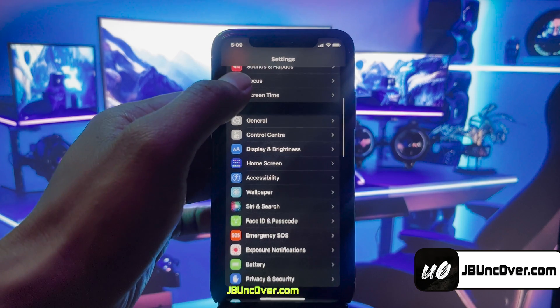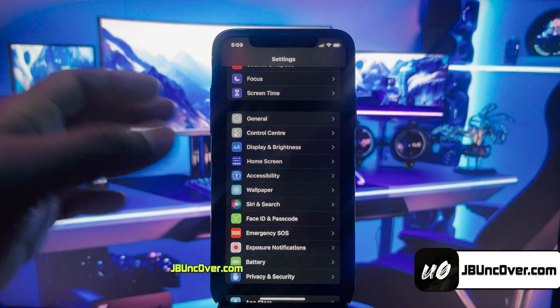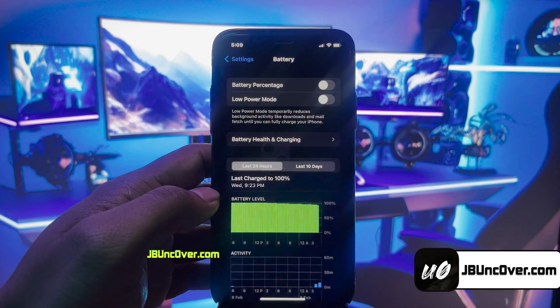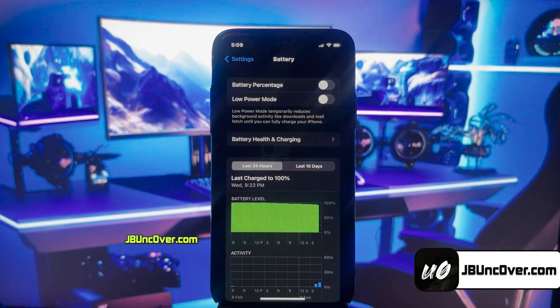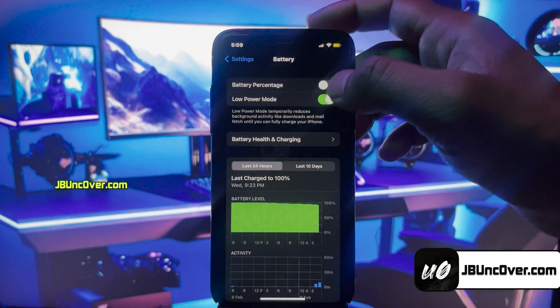In the next step, you have to go back to the main settings page, then scroll down and go to the Battery option. Here, you need to make sure that the low power mode is turned off. If it's turned on, you'll see a yellow color within the battery icon, so turn this option off.